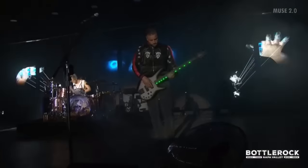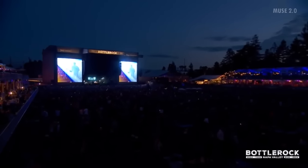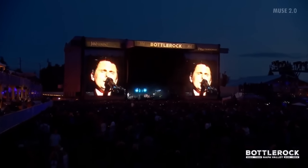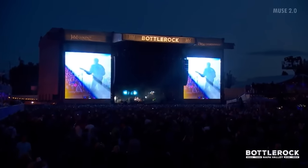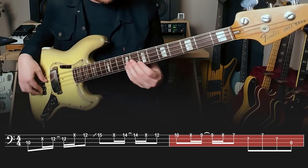Next up, off of the 2015 release Drones, check out this part that Chris plays in the pre-chorus of The Handler — just this amazing floaty melodic line that gives way to that monster power riff in the chorus. Very cool, check it out — let's slow it down. The ghost notes.